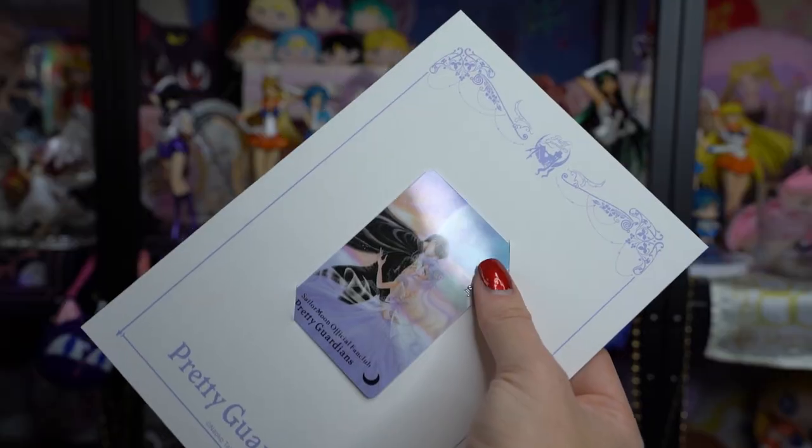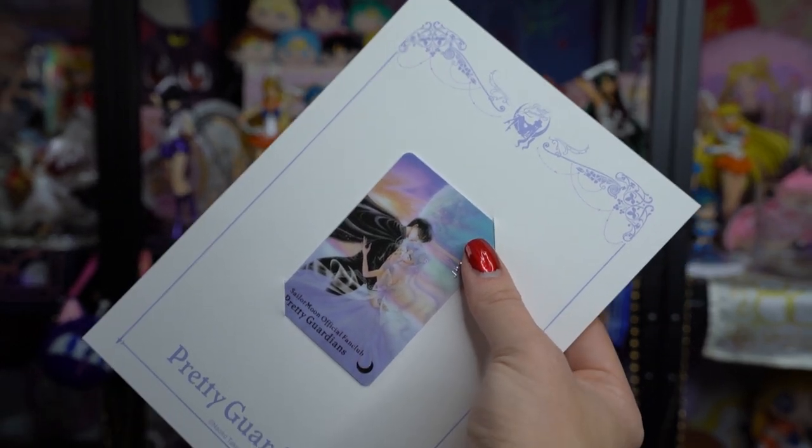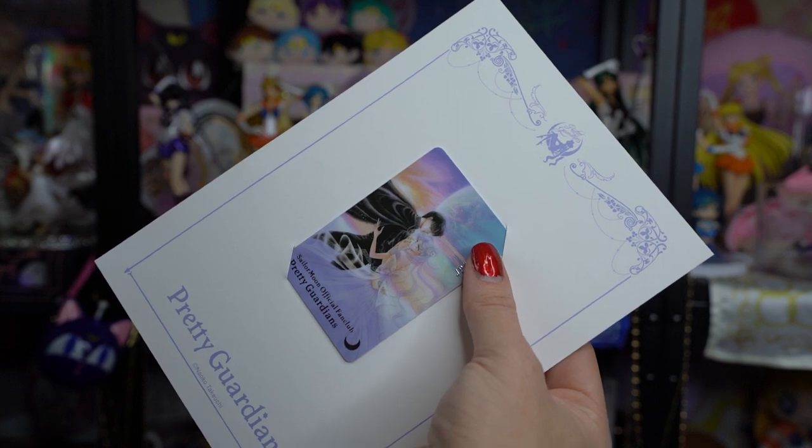This is my membership card, which finally came in the mail. It includes a beautiful illustration of Princess Serenity and Prince Endymion on the front, as well as my ID card number. The paper it comes on is really gorgeous. I know a lot of collectors just choose to leave their card on here, but I usually take mine out and bring it with me, because sometimes you can get good deals if you travel to Japan and have this card on you – like getting invited to events.